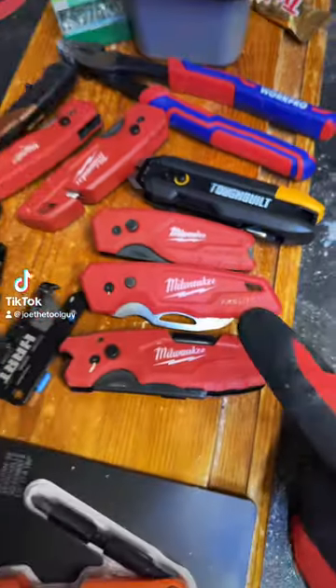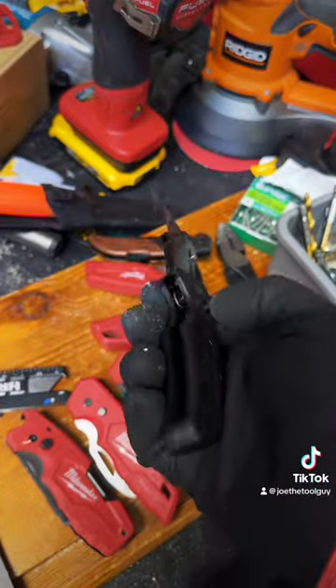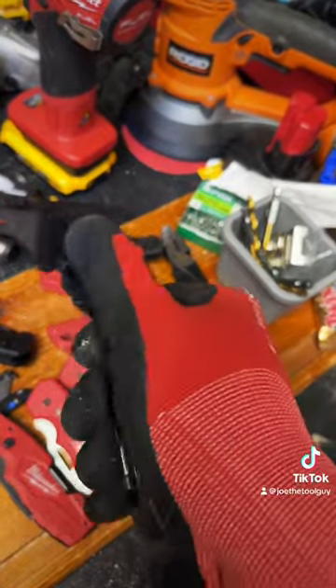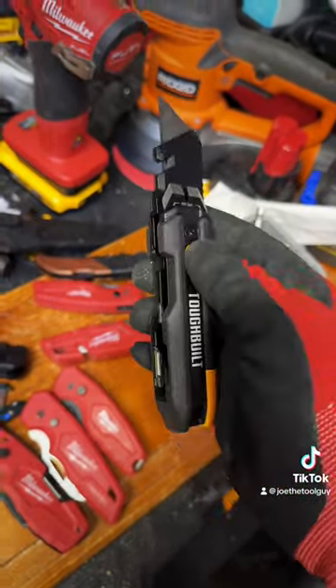Who doesn't love a good Milwaukee Fastback? Apparently even all the other companies do, because look at that — that's a Fastback. Harbor Freight has the Doyle, and even Toughbuilt now. They also make a flip-style, Fastback-style utility knife.